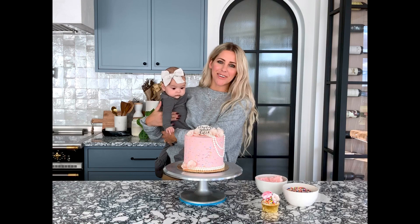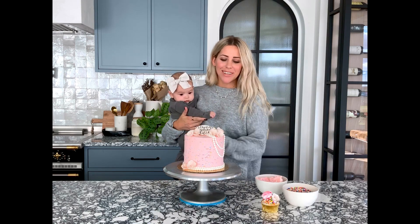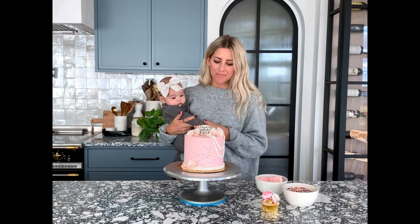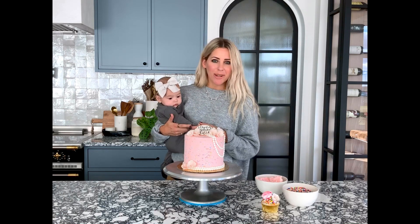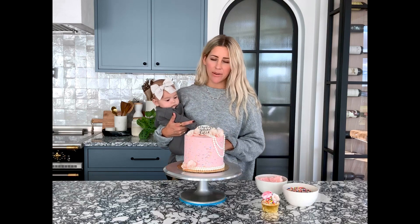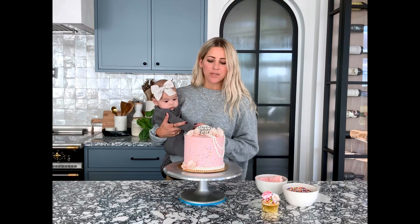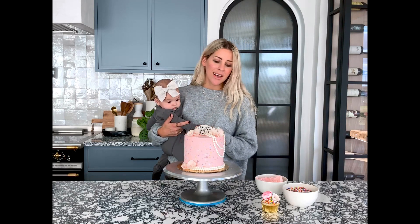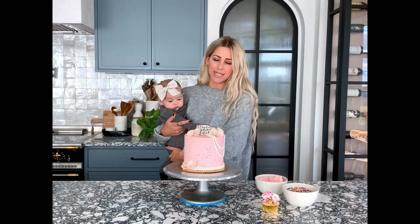Hi everyone! Welcome to another Jennery Cakes tutorial. Today we're going to do this cake as you see here. We have our sprinkle buttercream, which is a really fun buttercream to do — I just add sprinkles to it and I'll show you how I smooth that out. It is more tricky than just doing smooth buttercream, so it's definitely helpful to watch our previous tutorials on how to do that and perfect that first before you dive into sprinkles.